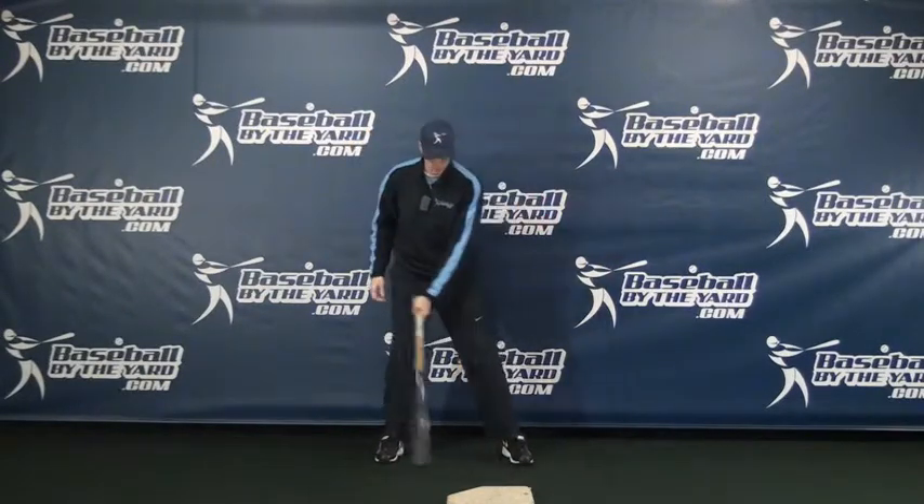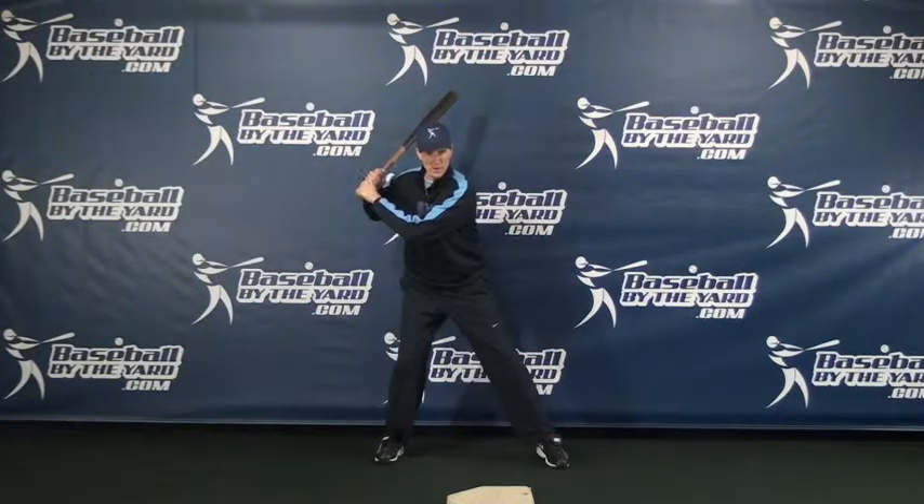In reality it's going to look like this: I get my stance, when I stride, my hands go back. So my front foot goes forward and my hands go back slightly, creating a little more separation between my foot and my hands.